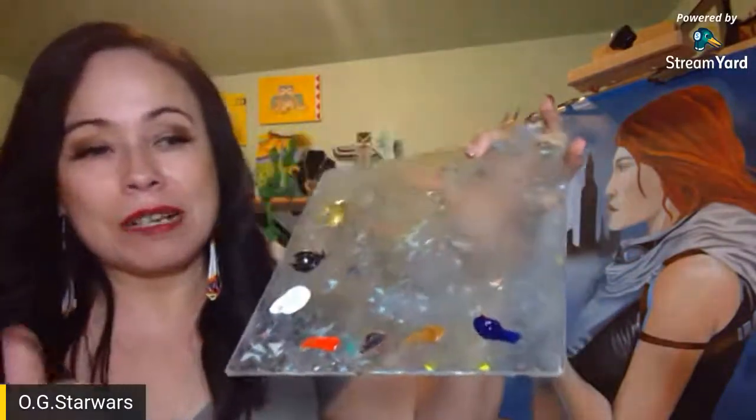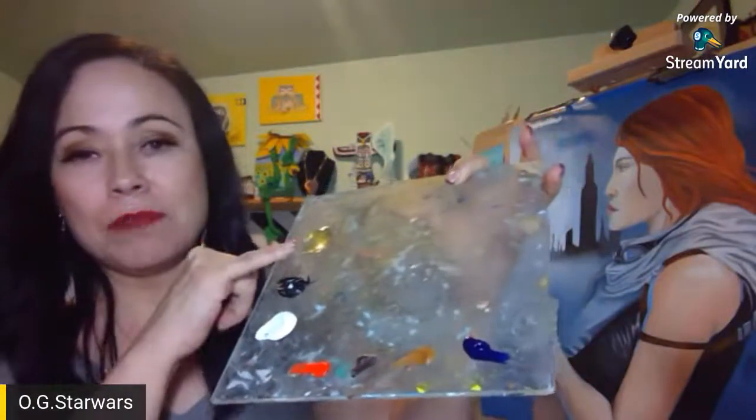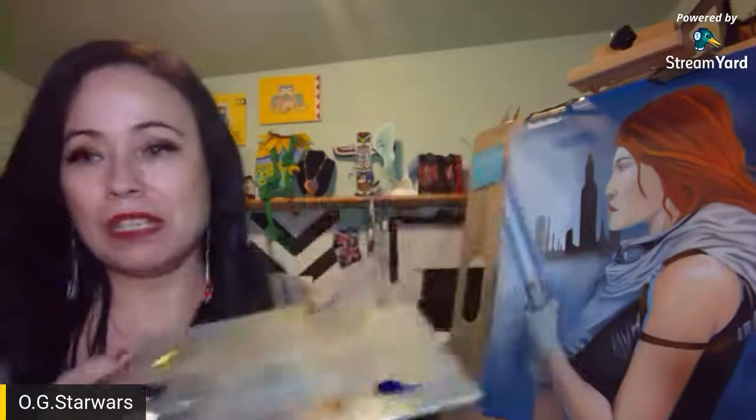I scraped up my palette as best I can. I have my colors here and I've got to mix — this is just a medium that helps with the painting. It looks like it's just you and I; I don't know if the others stayed in or not.